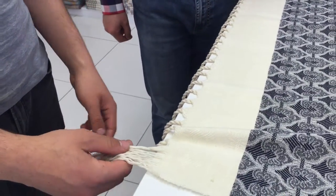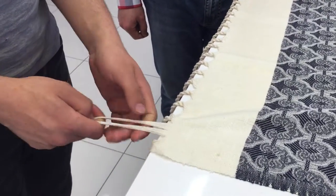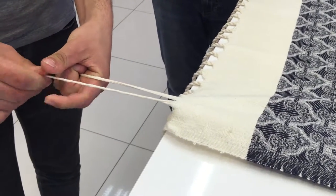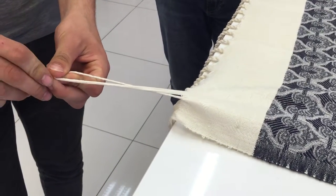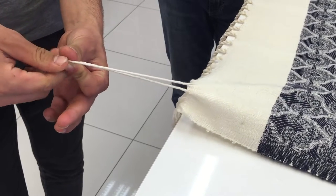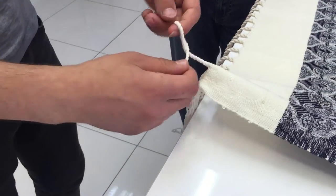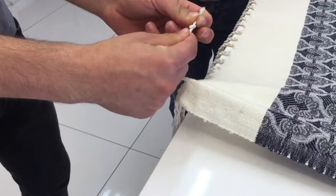My colleague Omar will do another two tassels for you just to make it very clear. So the same thing — two equal parts, twisting clockwise the other part. Then you put them together, twist them counterclockwise. Loop the end of the tassels, you pull, and that's it.